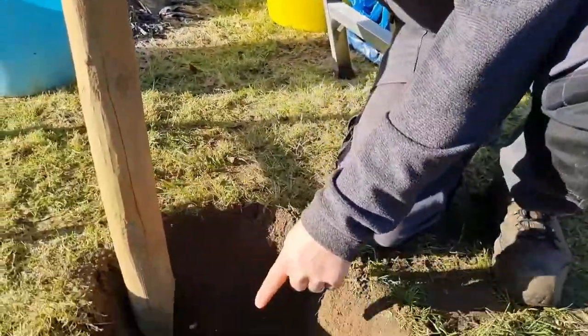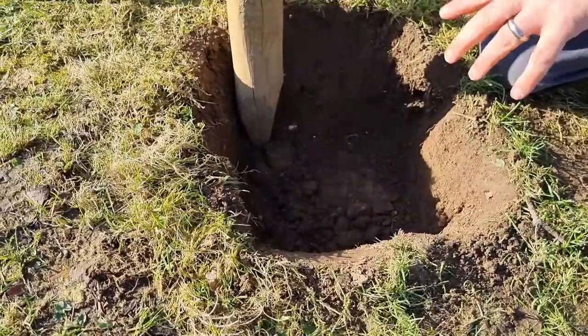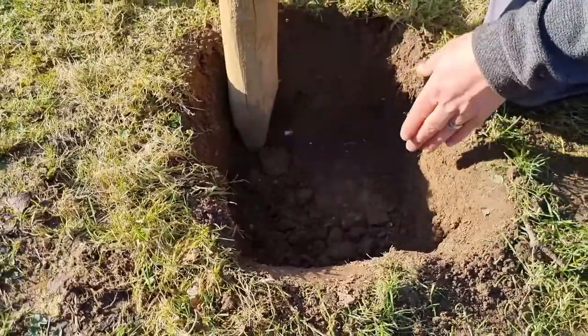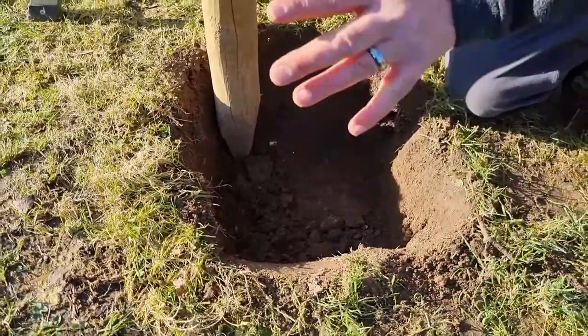That's done. Next job is to dig the hole. Now I've dug the hole and you'll notice, as always, I dig a square hole. The reason for this is if this was a clay soil, roots tend to wrap around because they can't get out. So I always do a square so you've got the corners and the roots can get into the corners and push their way through.